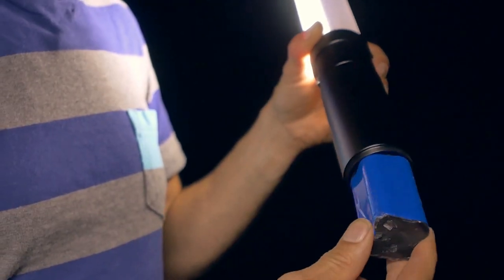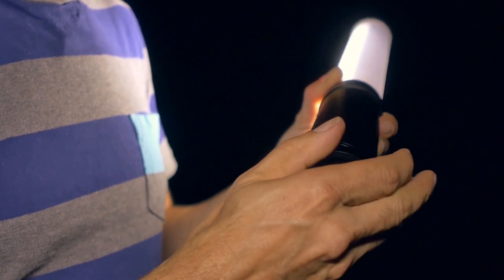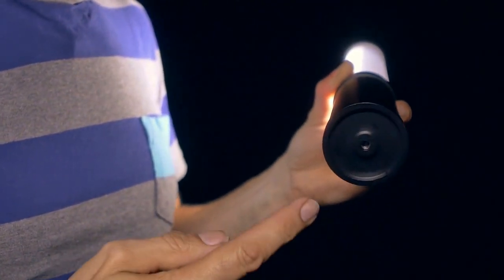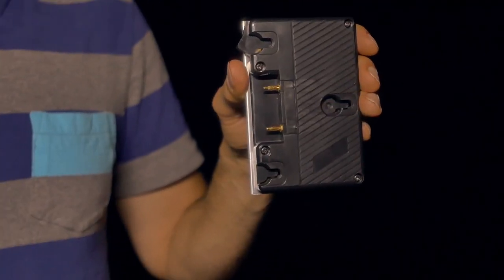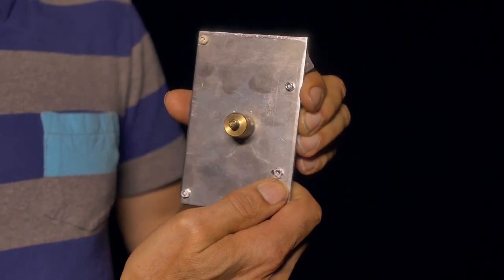The Z-Slim also has a removable battery, a metal cap with a 1.25-inch fitting allowing us to use stand adapters, 5/8 pins, and also our AB battery plate for extended run time up to 8 hours.